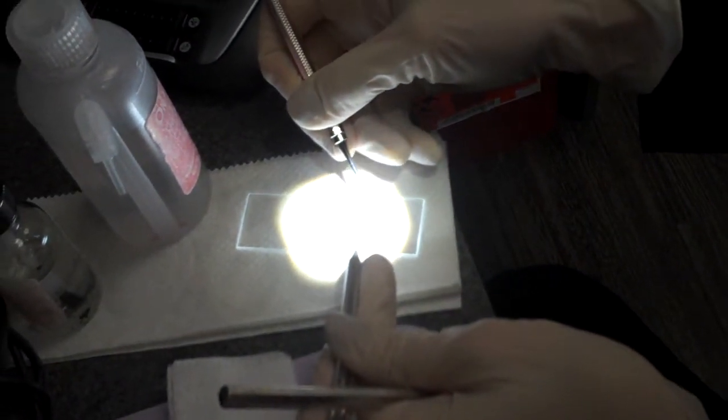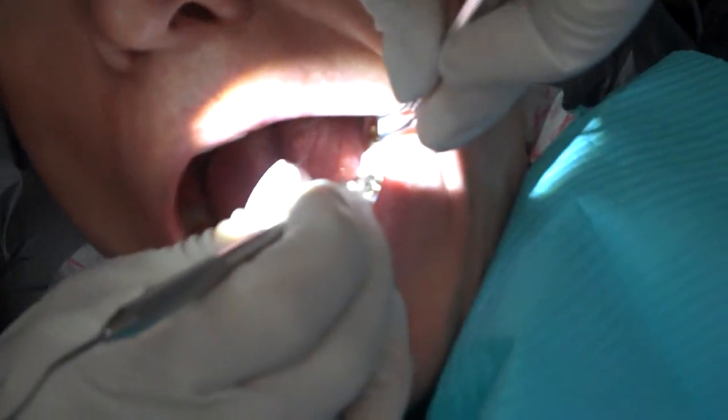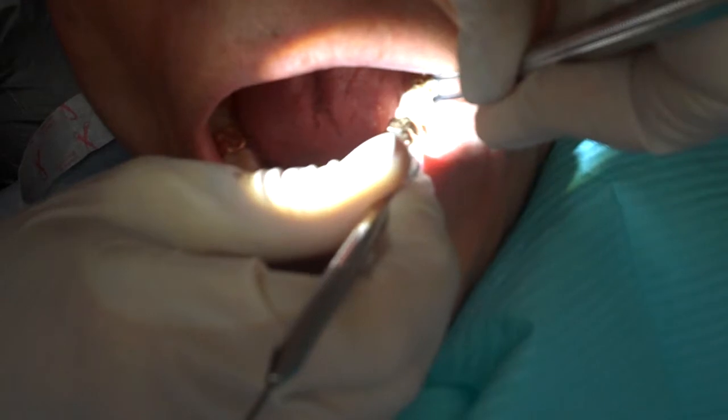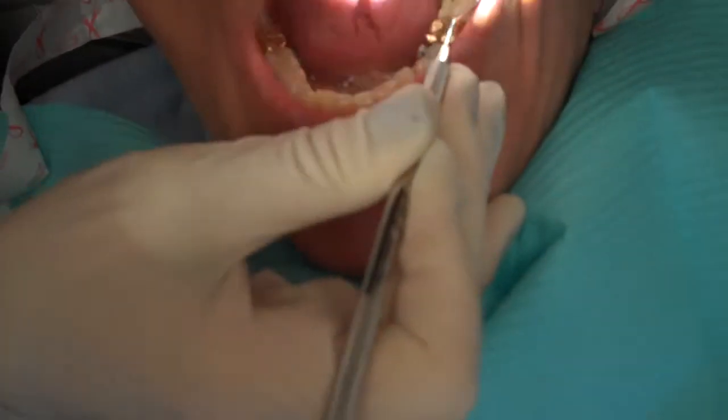You want to tease it off of the tip of your probe or tip of your instrument, because you want to try not to disturb that plaque as much as possible. I usually sample different areas of the mouth. I didn't get anything — his teeth are too clean.